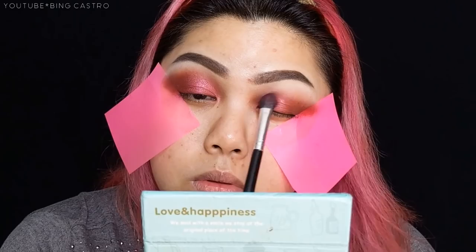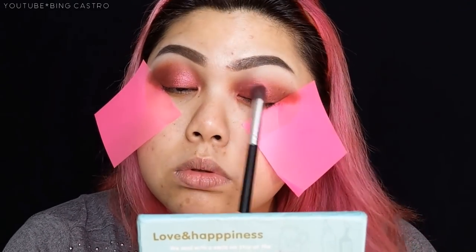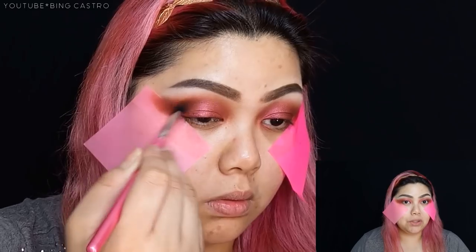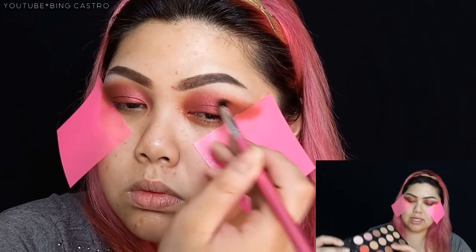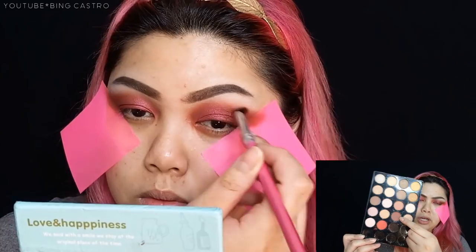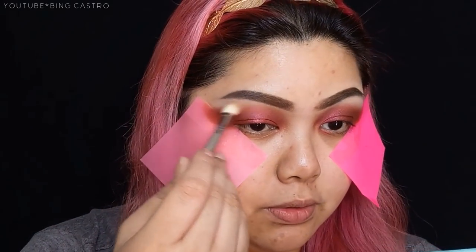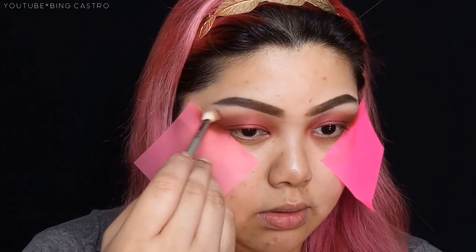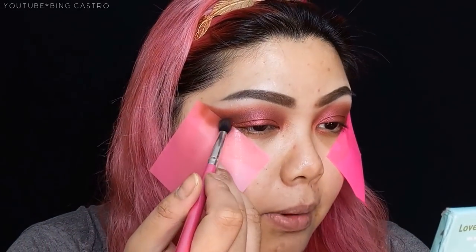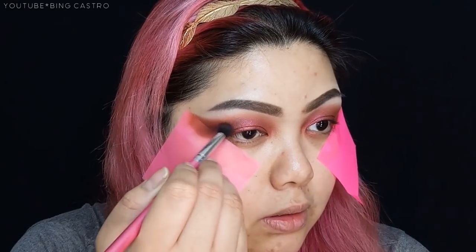After applying the burgundy pigment, we're going to deepen the crease a little more. I'm going to use this shade — it's a maroon-ish deep red-brown. Take your blending brush for this. Then I'm going to add a little bit of black eyeshadow in the outer corner and crease area — just a very small amount to darken it slightly.